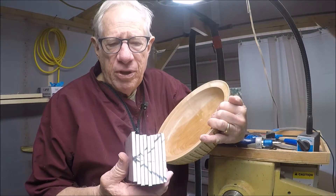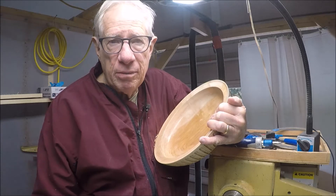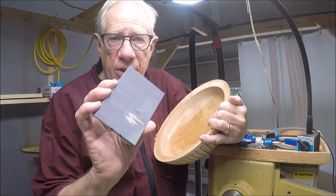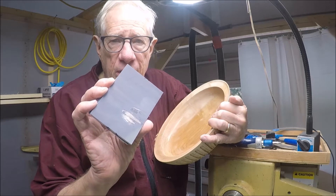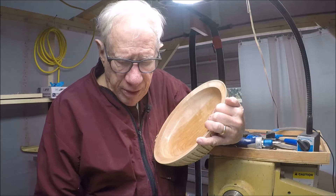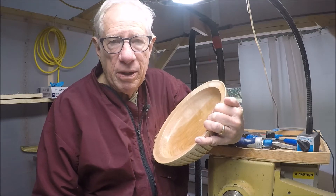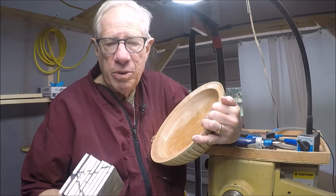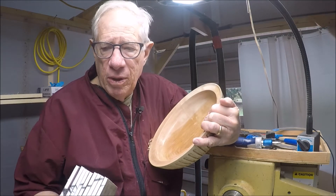I got up to about number seven and it suddenly melted on me — it melted onto the bowl and left the residue there, so I had to scrape and get that off. I said, okay, that didn't work too well. Maybe if I do it more carefully and more lightly I can do it up to six or so and be pretty good, but I thought there's got to be a better way.